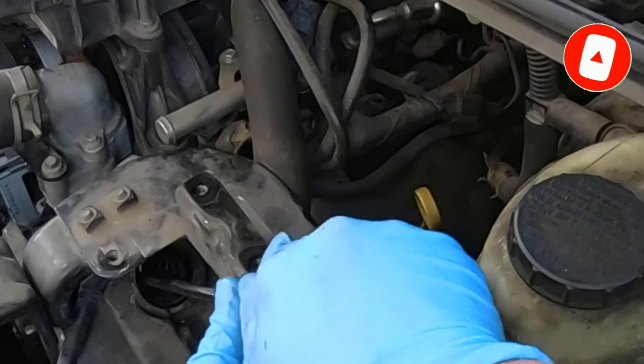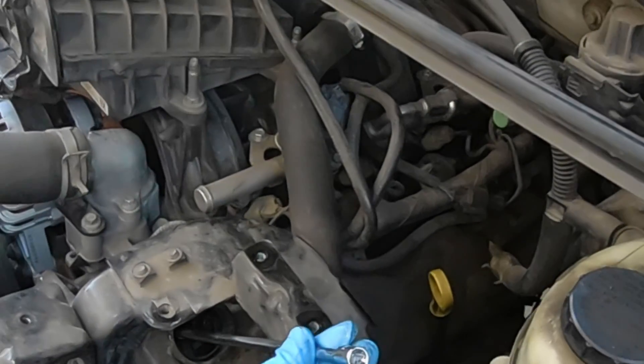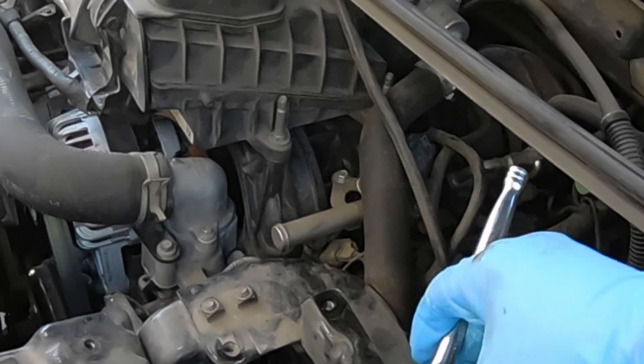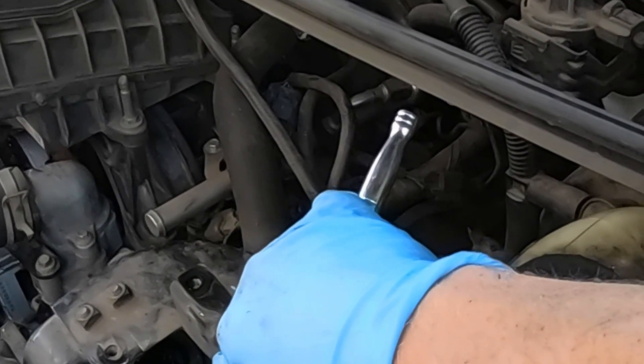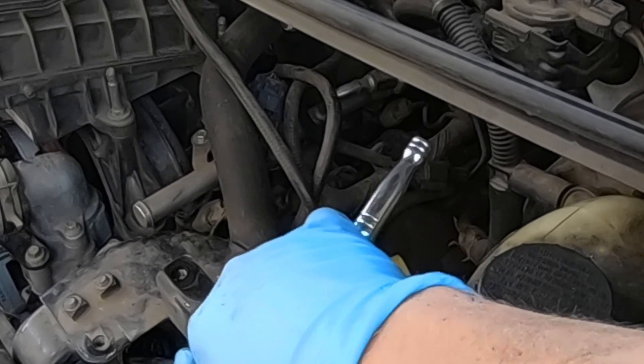If you haven't used a torque wrench much, it is kind of hard to judge 44 inch pounds — that's like, my toddler could do that. So tighten it down, don't over-tighten. I'm going to do what I call 'German torque specs' and do what I got to do.